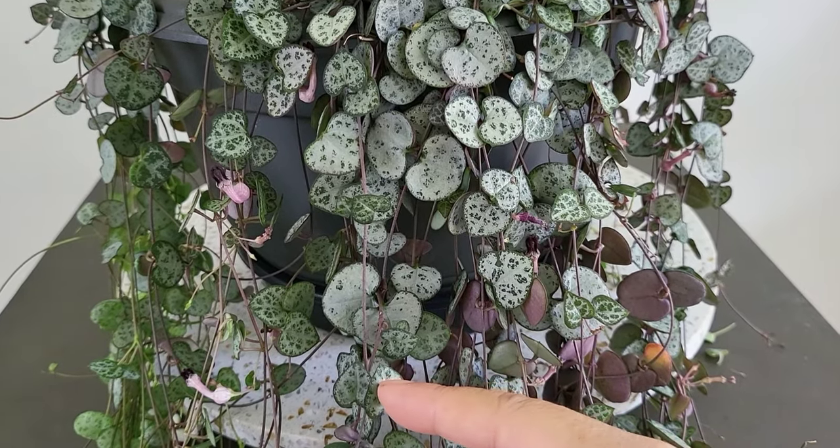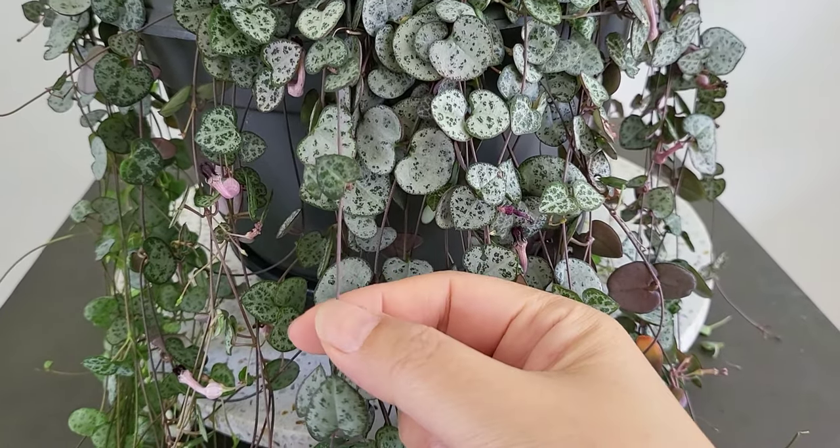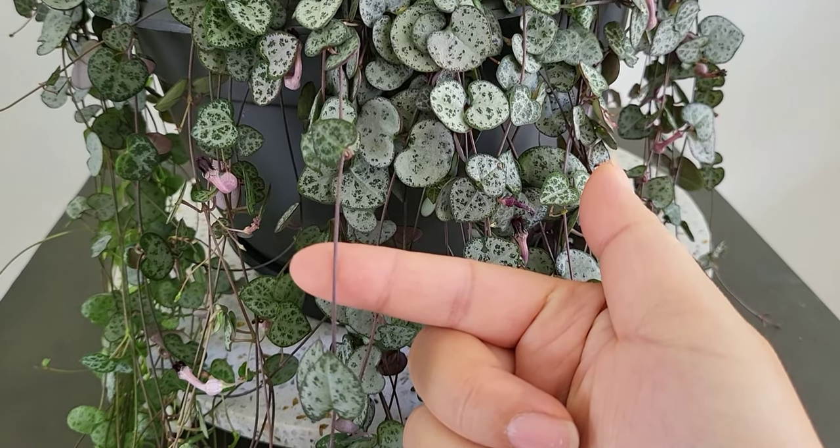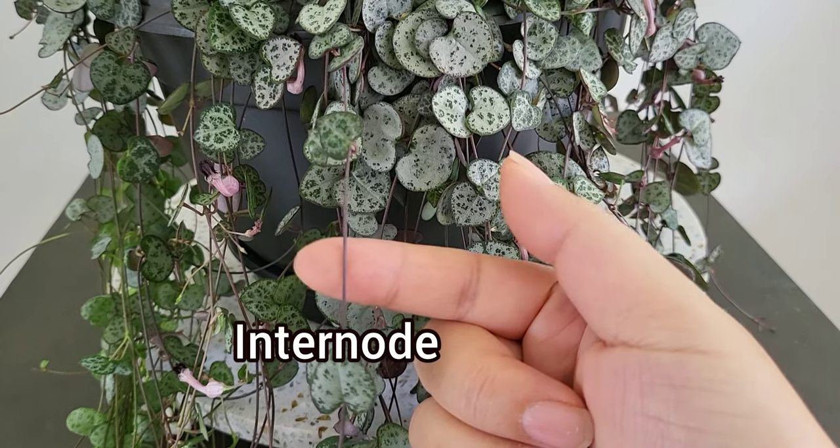Sometimes you may notice that the spacing between the leaves on the chains is very long. This distance between leaves is called an internode. If the internode spacing is very long, the plant is not receiving enough sunlight and is actually stretching, searching for more light. Move your plant to an area receiving more sunlight and you'll notice the spacing between leaves will become less.